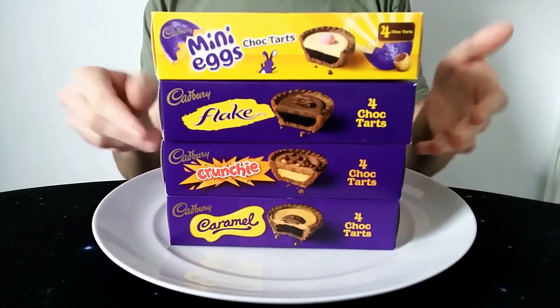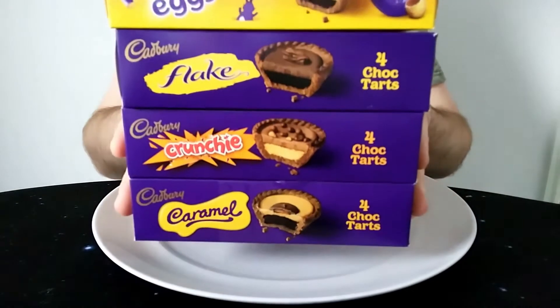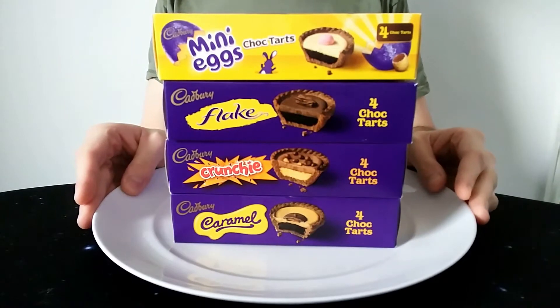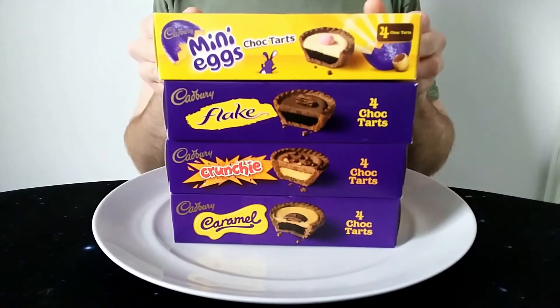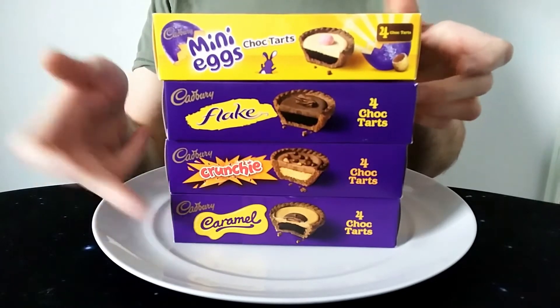Hello everyone, Chocobot here for another video review. These are basically Cadbury's new Choc Tarts in various different types. So we've got the Mini Egg, the Flake, the Crunchy and the Caramel.